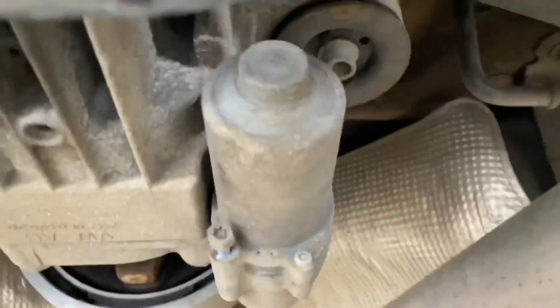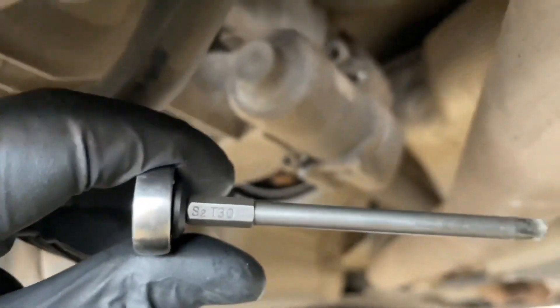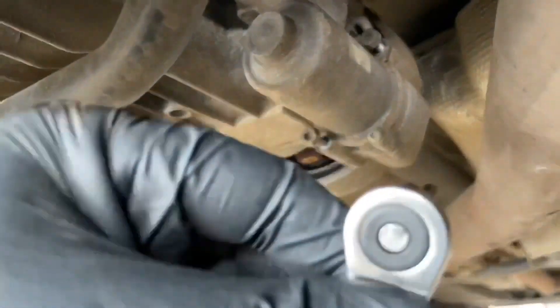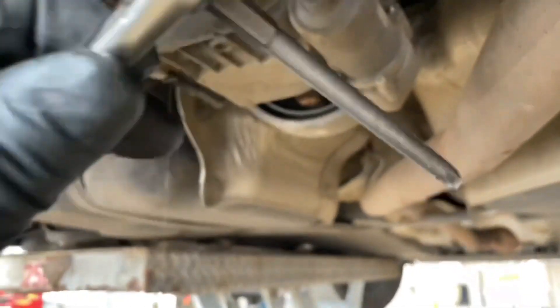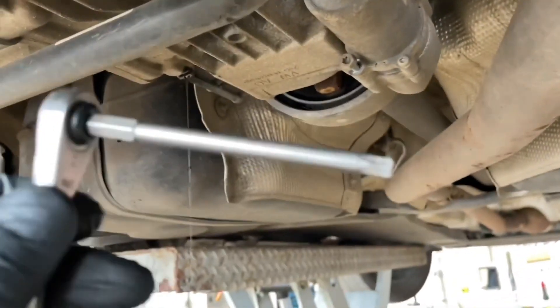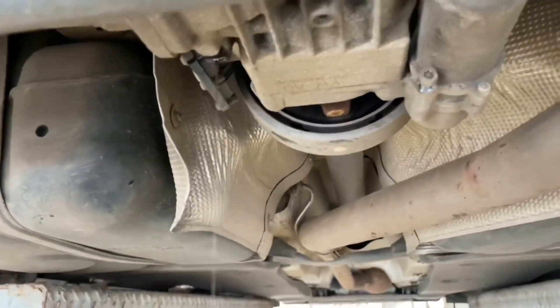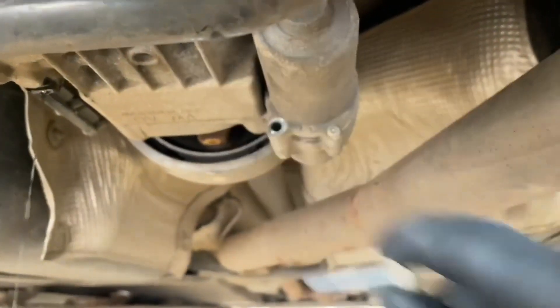On the pump itself, you've got a bolt just up here and a bowl at the top - that's a T30 Torx or a 10mm, whichever is easier. What I use is a quite long T30 bit and a little ratchet. These ratchets are a godsend - if you ever get a chance to get one, definitely do it, because they fit in all nice angles and you can get multiple lengths of the Torx sockets.